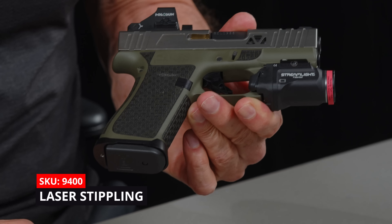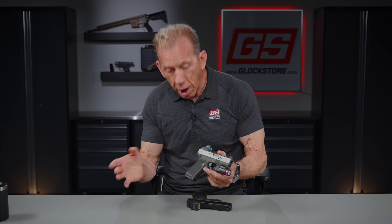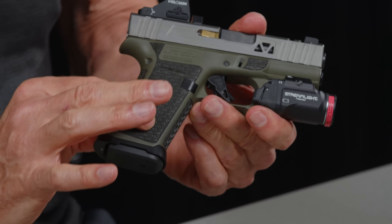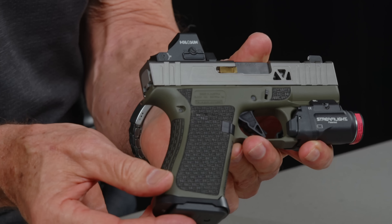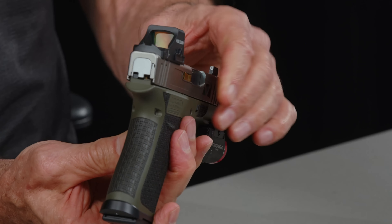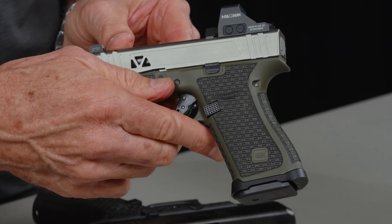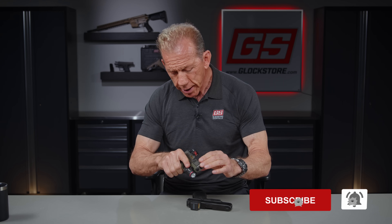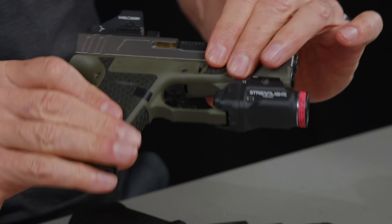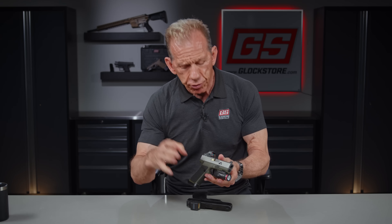This is a Glock 43X that started off as black. We Cerakoted it and then laser stippled it, as you can see. I hope you can see the texture in there on the grip panels — they look pretty cool, but also give you a good grip because it's anti-slip just based upon the way it's built. It's not going to get wet and slippery. It's really a beautiful gun with a kind of green Cerakote and this laser. This gun is totally tricked out.